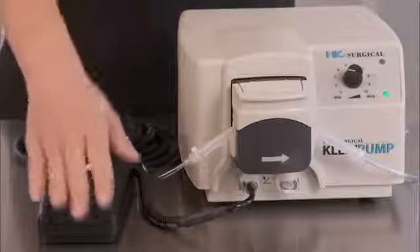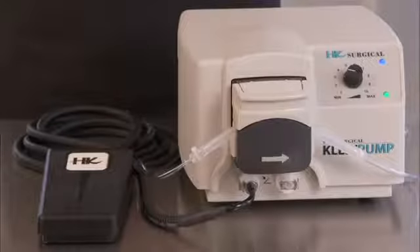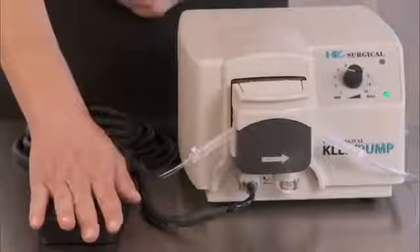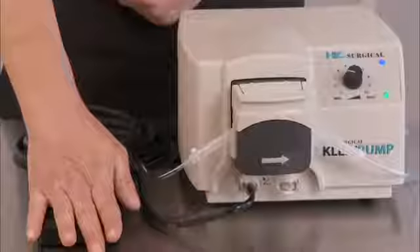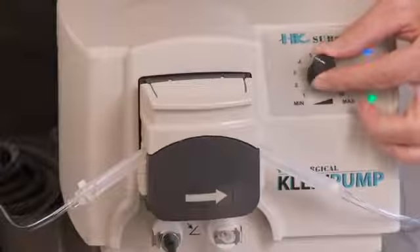In toggle mode, depress the foot switch to start the pump's operation, then depress again to discontinue pump operation. In momentary mode, the pump pedal must be held down to enable pump operation. Adjust the flow rate as necessary using the speed control dial.